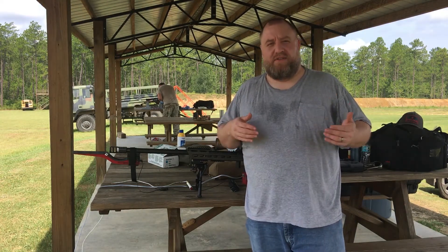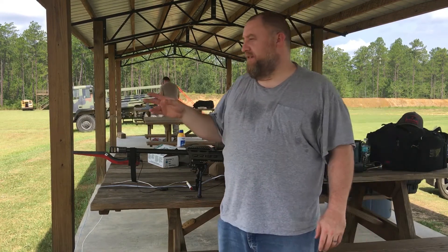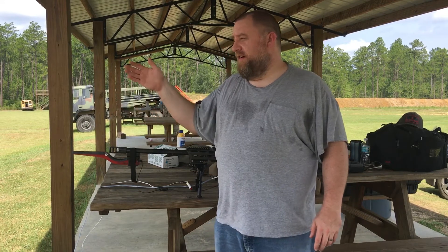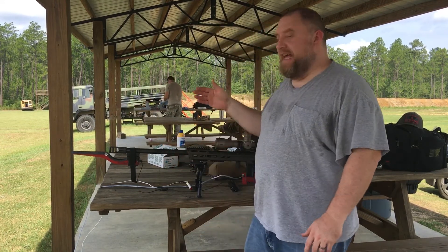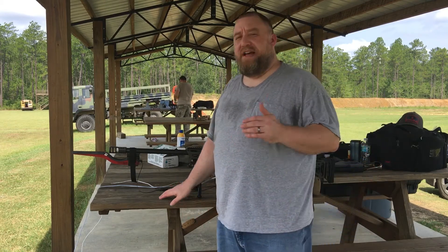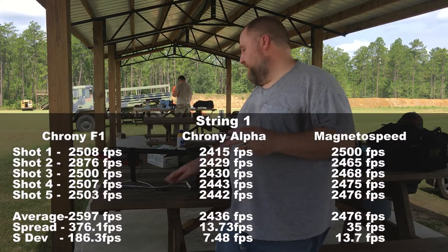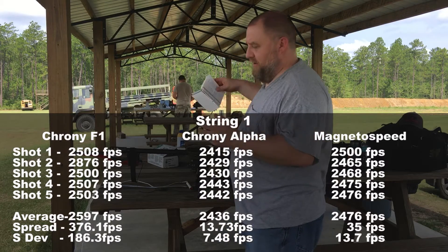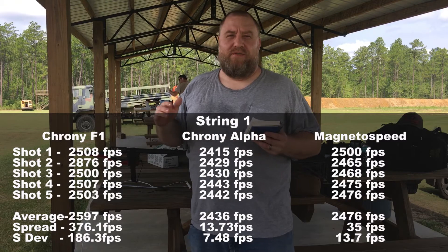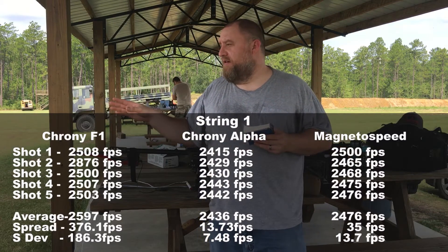We've got two five-shot strings through these things now. I'm going to be really honest with you — I am really not happy with the Crony F1, which is my little chronograph. The Crony Alpha Master was a lot closer, but hands down the Magneto Speed is ten times better than both of them combined. On the first five-shot string, the Crony Alpha actually got really close. The Magneto Speed and the Alpha were very, very close on the standard deviation over the overall shot string.